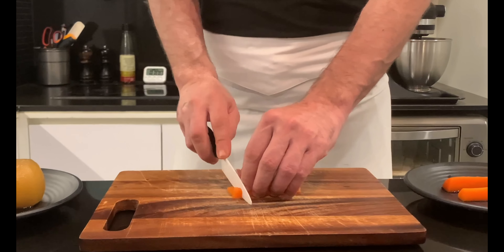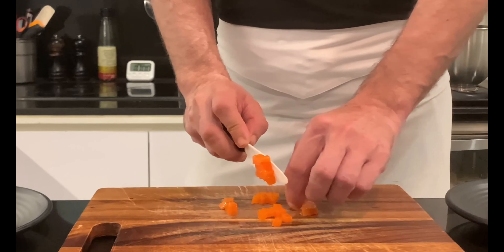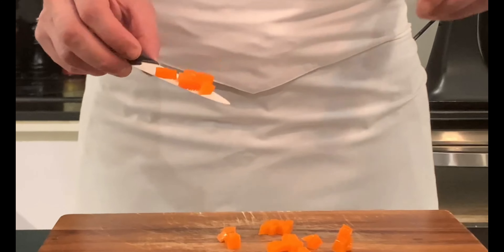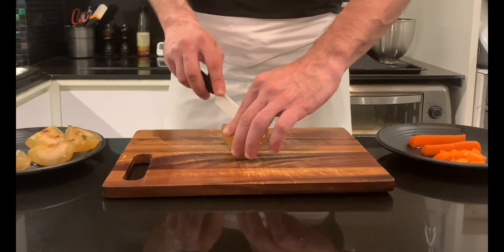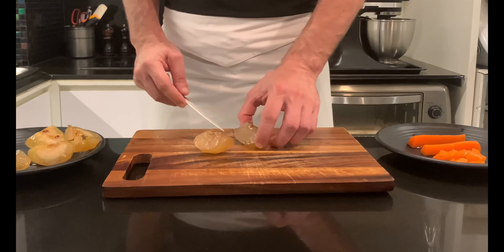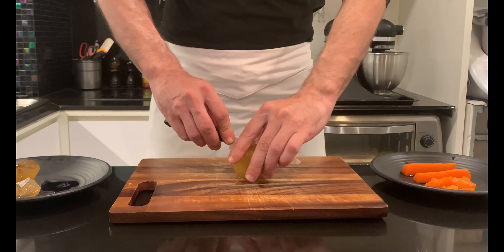Homemade candied fruit is ready when the syrup, cooled to 4 degrees Celsius, produces a sort of skin on the surface, and at the same time has reached 70 degrees Brix. The fruit will have a translucent, almost transparent appearance. Regarding the way to cut the apple, I prefer the quarters since they become nicely translucent. Definitely not the whole one.